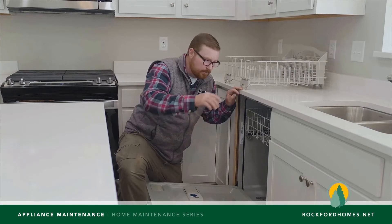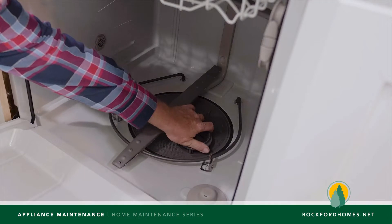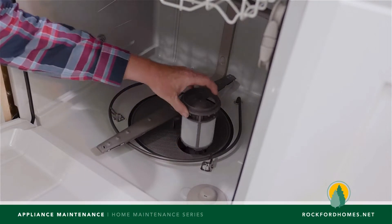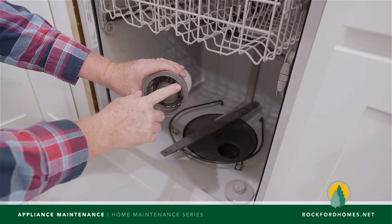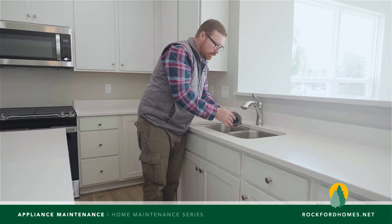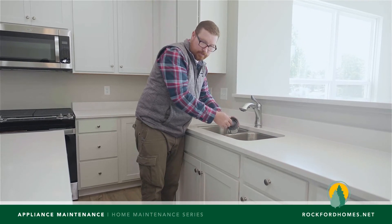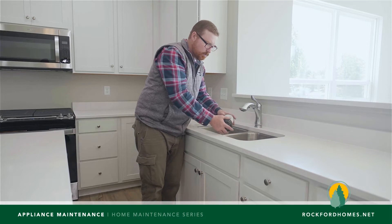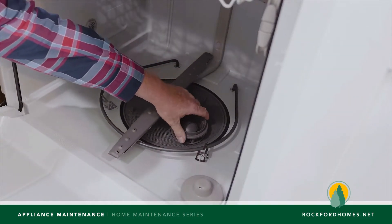We're going to reach inside of here and I'm going to show you how to do this filter. We're going to just turn it to where the arrows don't line up and pull it out. It's got a screen here and then it's got a catch in the top. We're going to wash that off maybe with a nail brush or an old toothbrush. Get those nice and clean inside and out and then make sure that there's no debris in the top end here. Once this thing's cleaned we'll just return it to its previous spot so that it can continue to do its job in your dishwasher.